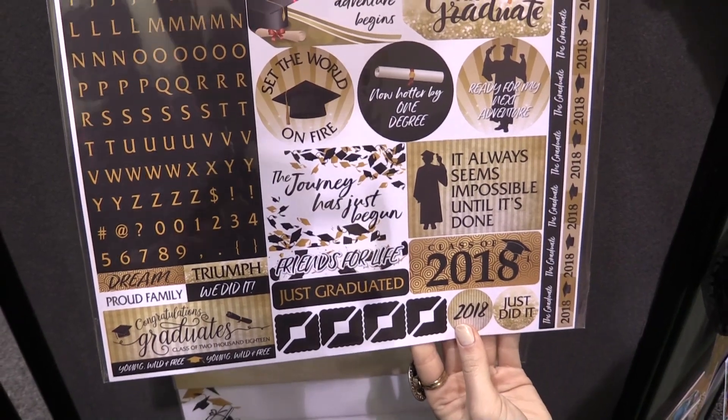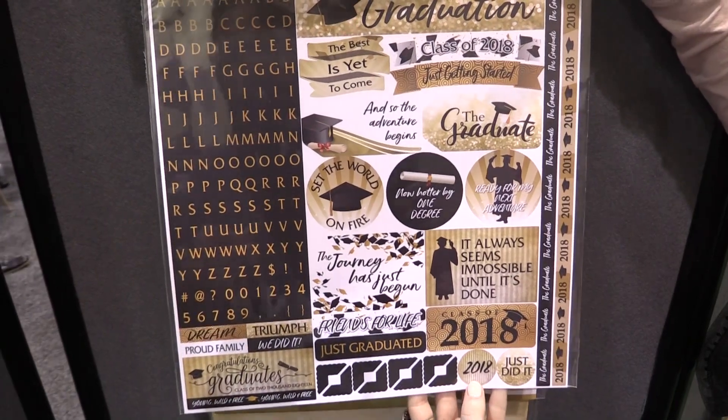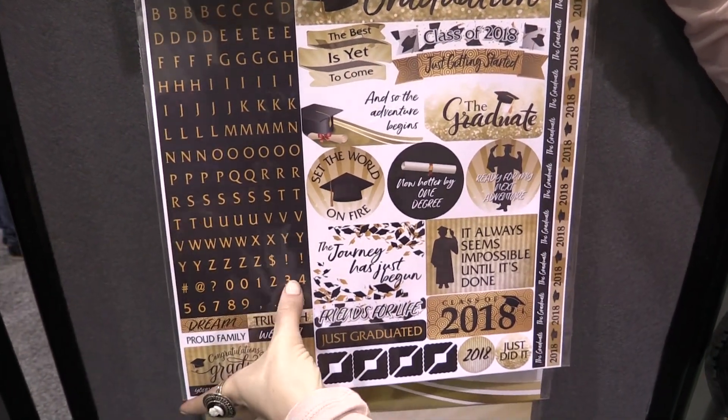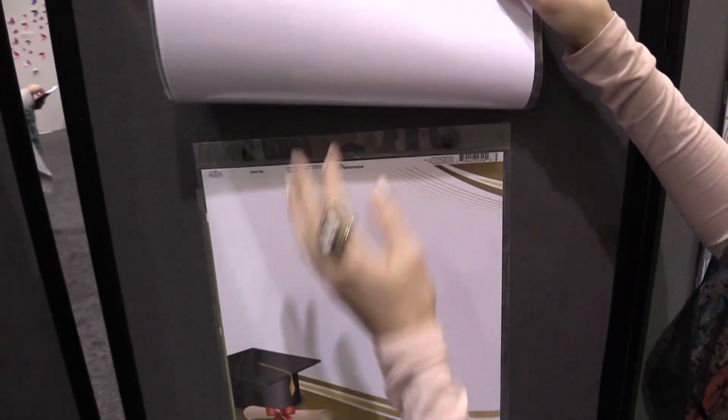This sticker sheet has a variety of different stickers and is made for 2018, but if you get this for a later year you can always use the alphas to put in the correct year. It's super cool.